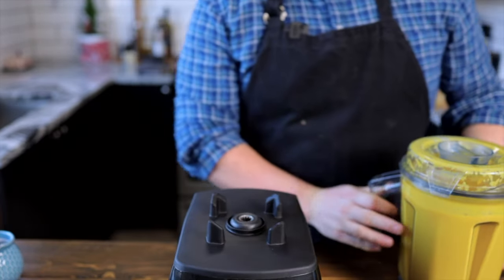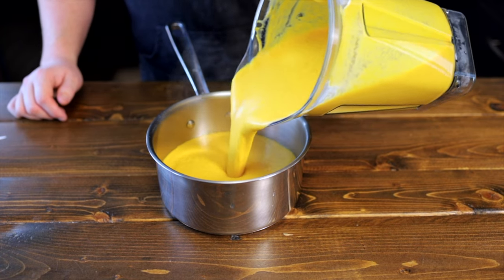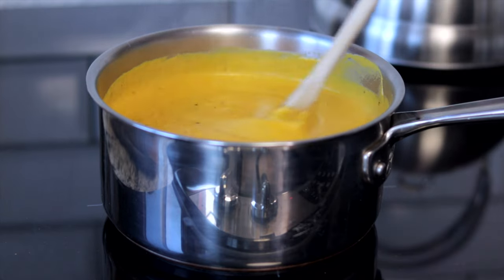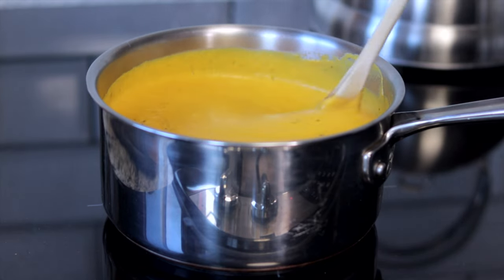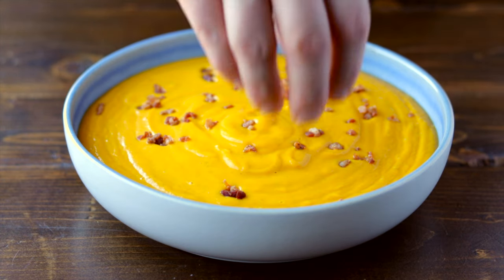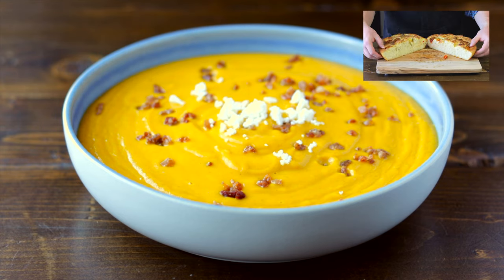You can season to taste and serve it up here, but during the winter months I like a piping hot soup. I personally like to put it back into a pot, bring it to a boil, then season with salt and pepper. I like to top with some crispy bacon bits, a sprinkle of goat cheese or feta, and a bit of fresh thyme for color. I also like to serve this with my homemade focaccia bread, which you can find the recipe here on the video screen.